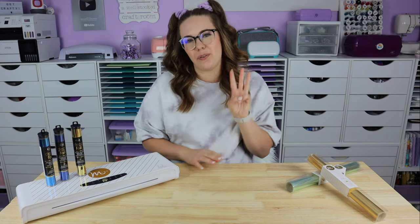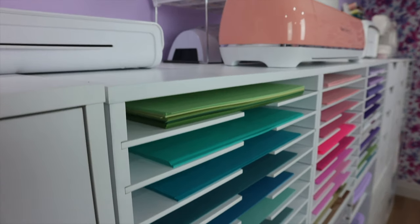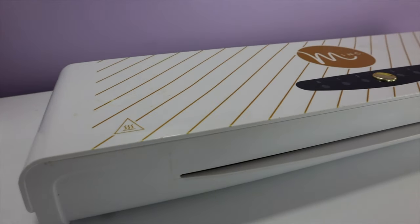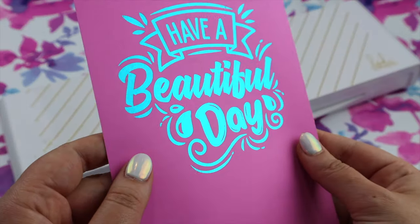We're now on episode three. If you missed the previous two episodes — in episode one we went over the basics of foiling, what it is, what you need to get started. In episode two we went over a project that was perfect for a beginner, start to finish. We went over everything.